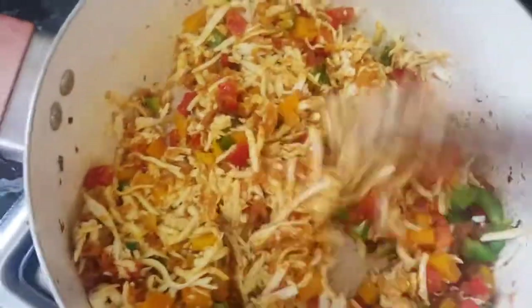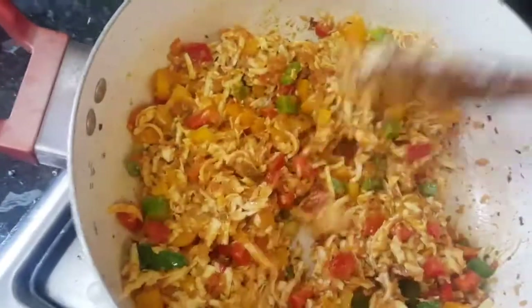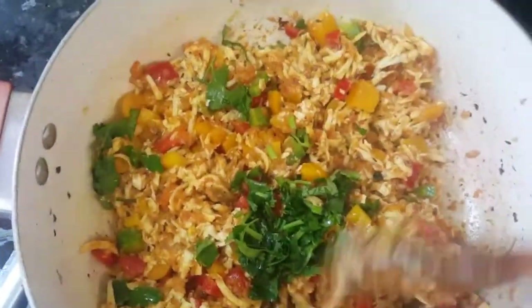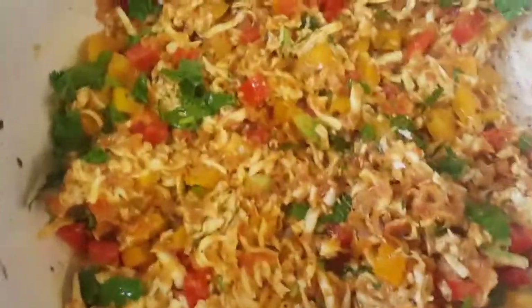Our paneer burji is about to be ready. We will garnish it with coriander, but before that here's a tip: if your paneer is a bit hard, you can add one tablespoon of milk so that your burji will be very soft and not too dry. You can see the consistency has changed. Now we just garnish it with chopped coriander leaves and our paneer burji is ready to be served.